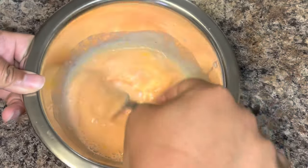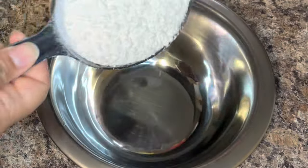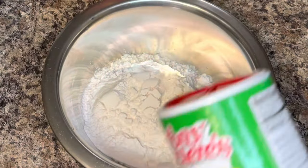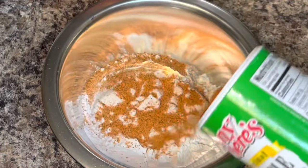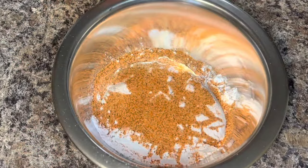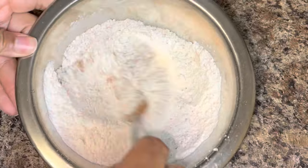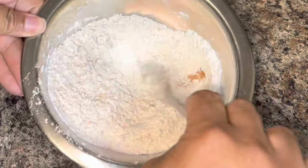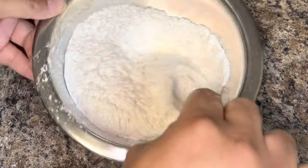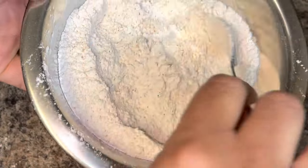Next, you're going to add some flour and seasoning to a separate bowl and mix that together. I'm only using one seasoning, and that is Tony's Chachere's. If you want to use different seasonings feel free, but honestly all you need is this one. That, along with the hot sauce, is going to give you all the flavor you need — and these pickles are not spicy at all, they're just full of flavor.